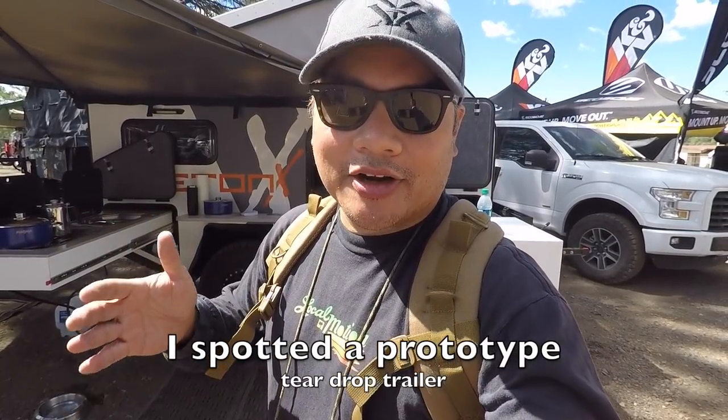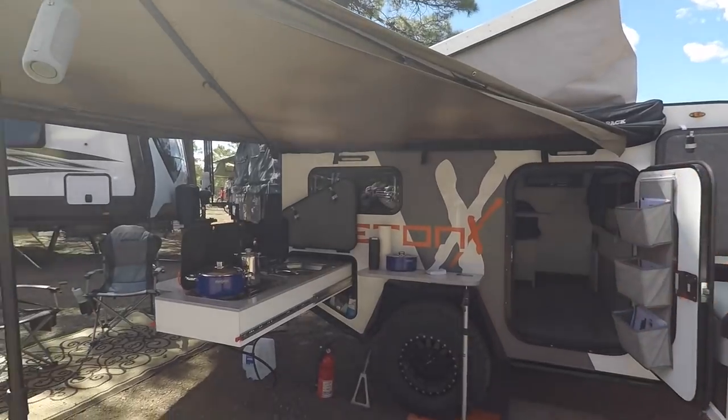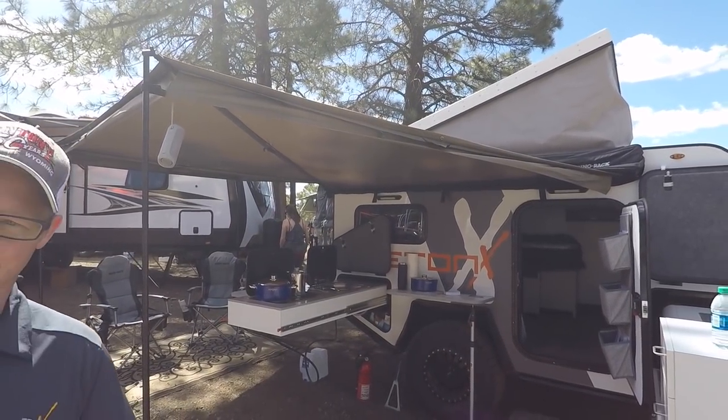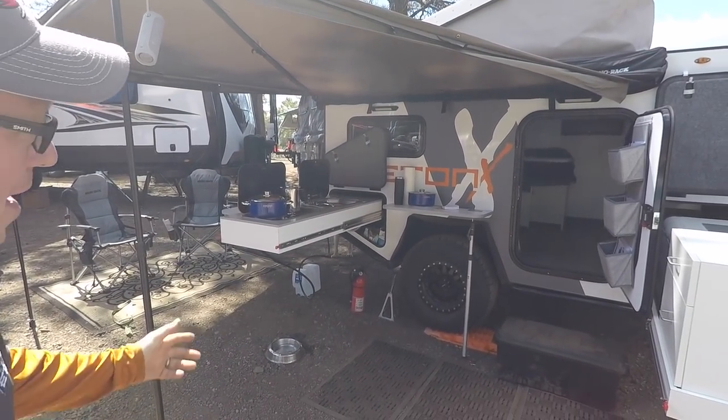A teardrop trailer caught my eye because it has something I've never seen before. I'm going to let Kyle here talk about it. Kyle Lorenz with Teton X Trailers, out of Saint George, Utah. They got a hybrid ready just for the show — haven't seen another one yet. It's an exciting product, let's go check out all the details.